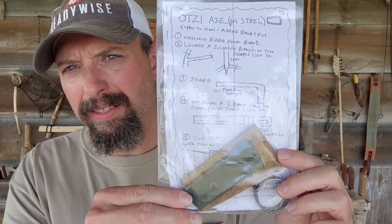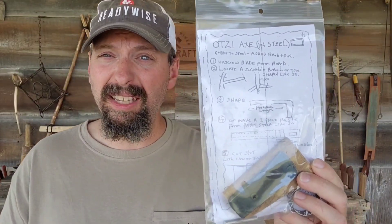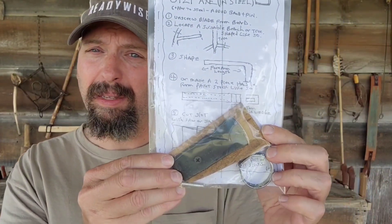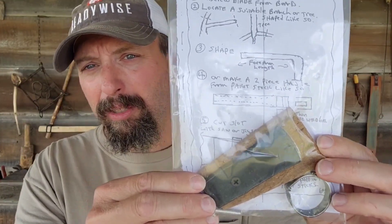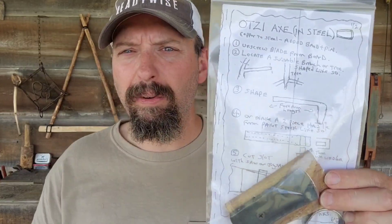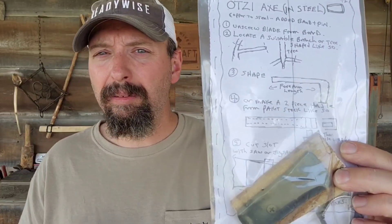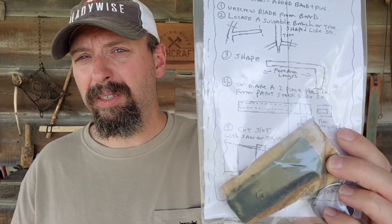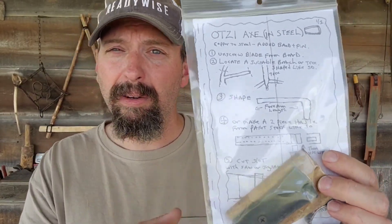Next up we have an Otzi the Iceman hand axe, and this is also the skills challenge for the month — you're going to complete this, and there is a video link in the pamphlet. This is one of the more basic primitive tools; if Otzi had it, it must be cool. I've actually never made one of these before and I'm looking forward to this project. I'll do this in a separate short video, but it'll be a little while, so you're probably going to get your hand axe done before me. You can put a video or picture on any of my social media platforms — I'm at Burning River Bushcraft on YouTube, YouTube Shorts, Instagram, Facebook, and TikTok.